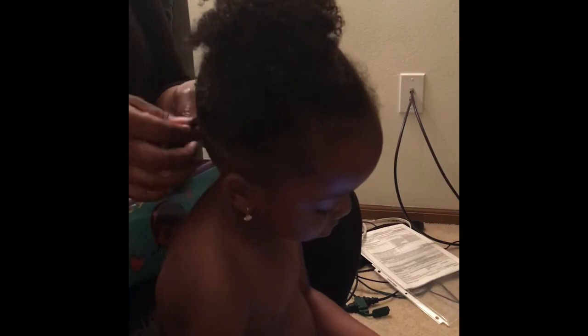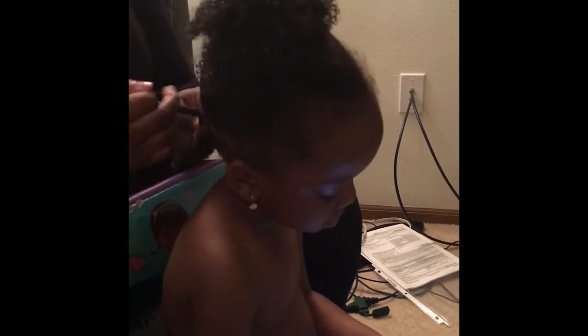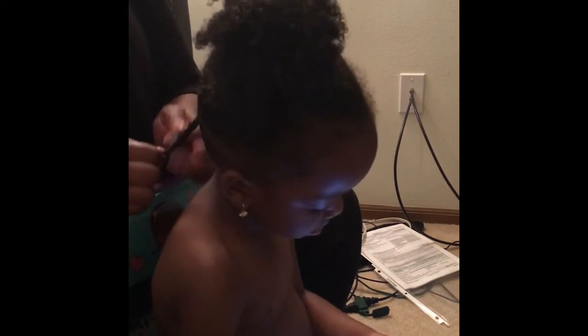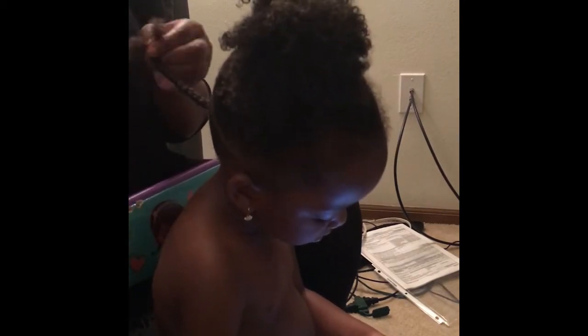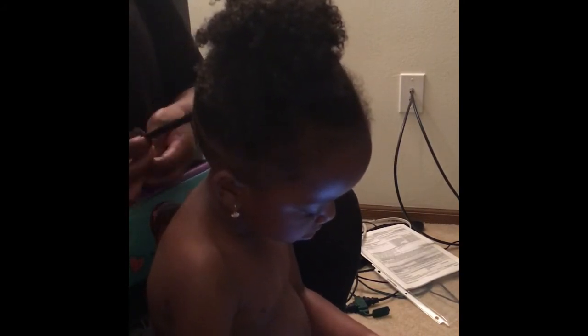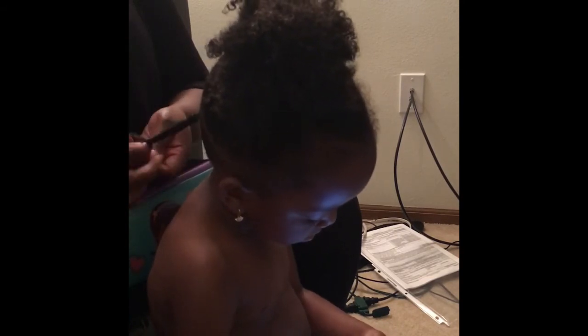Now I'm starting on Zamira's hair, doing the same thing — parting her hair, detangling it, putting grease in her scalp, and applying moisturizer. Her hair gets tangled so much that I'm braiding it, but before I finish the braid I have to comb it again because the ends are really curly and I want to make sure the braid is very smooth. I'm also parting her hair and putting in moisturizer, grease, and conditioner.